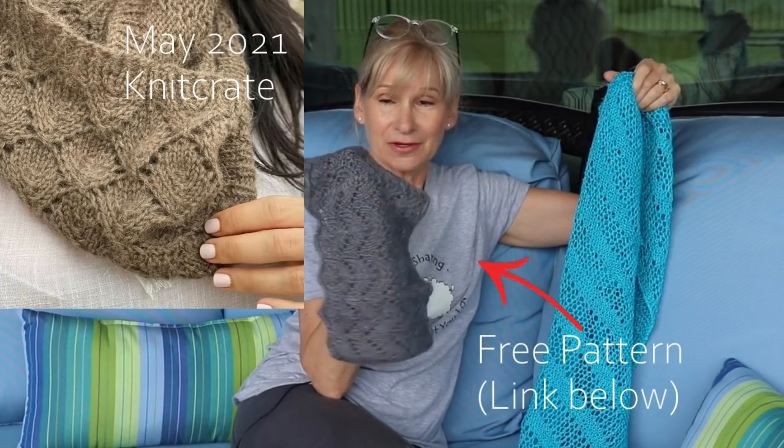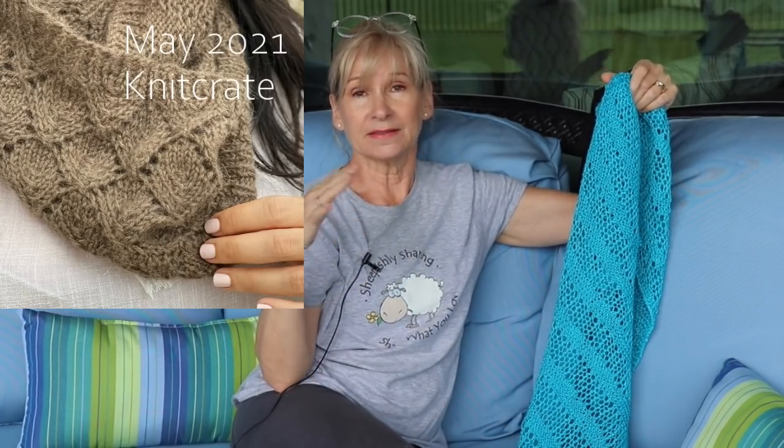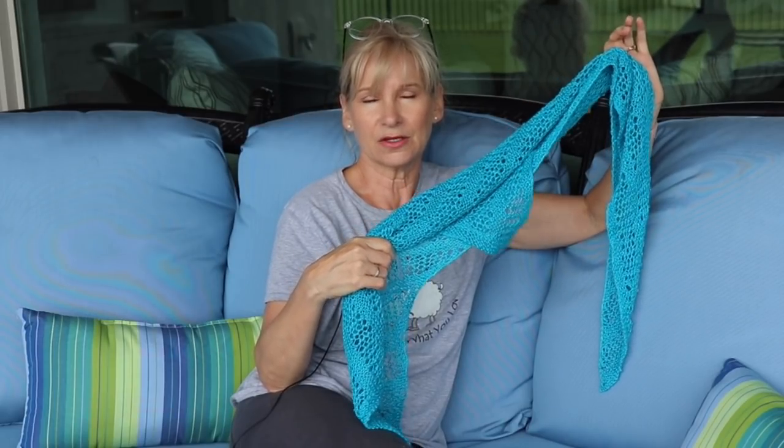I got some new Knit Crate yarn that is awesome! The pattern that came with it was very much like this one, ironically, except it had ribbing on the top and bottom. Very pretty and certainly something I'd probably like to make. But I was looking at it thinking I might want a sort of thin rectangular-type scarf made out of that really nice yarn. I wish you could reach through the camera and feel it.